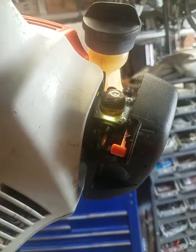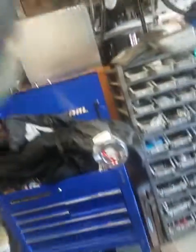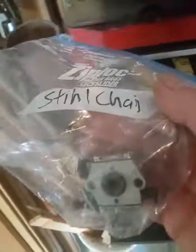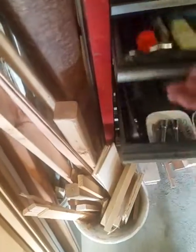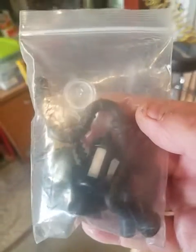Like I said, it came with not just a brand new carburetor — it came with the air cleaner, fuel filter, new spark plug, a couple of extra plungers, and an extra fuel filter. There's the old fuel line — there was nothing wrong with it.